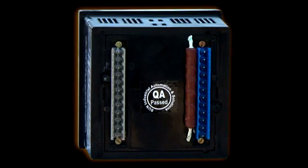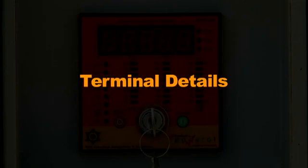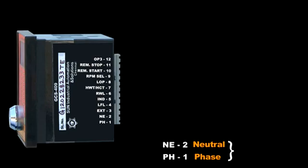On the back side you have a female connector. Terminal number one is Phase and terminal number two is Neutral. Terminals one and two are connected to the main alternator output for sensing the RPM.